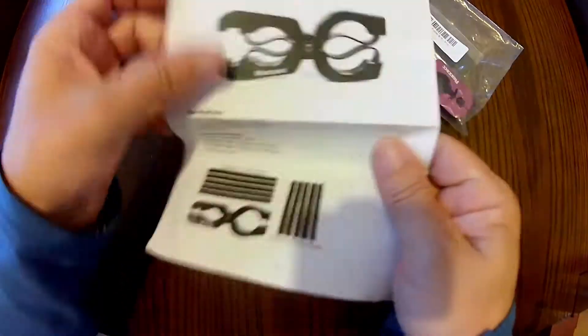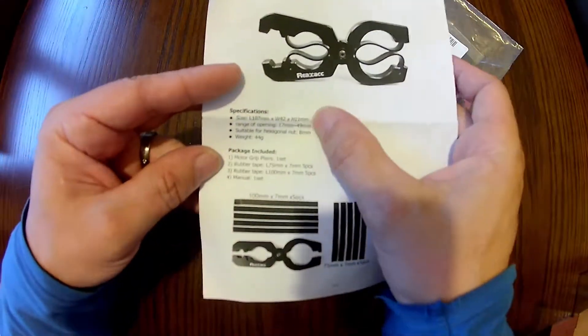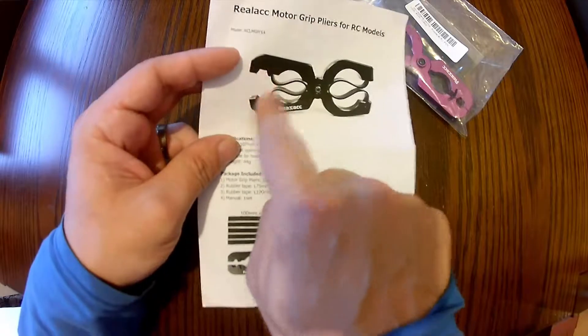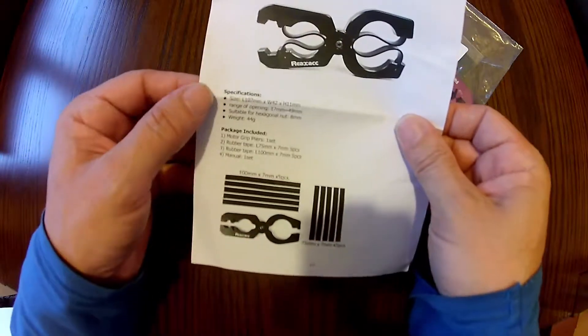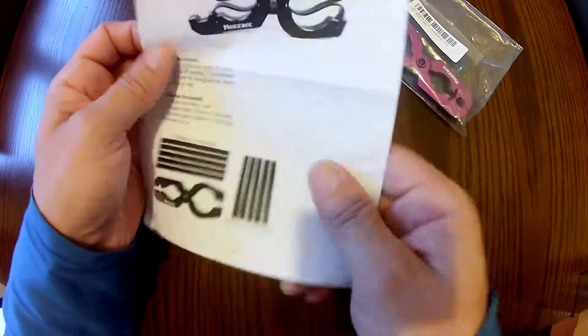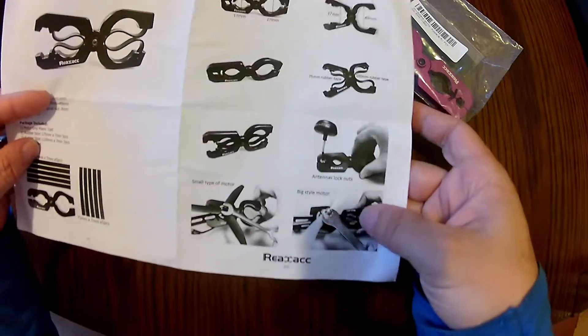First things first, just a piece of A4 that shows a range of open 17mm to 49mm, and the little spanner head is suitable for an 8mm nut. I'll get to that shortly. You get 5 strips of rubber tape for the long side and the short side, and a manual. It just shows you how to put it together and everything you need.